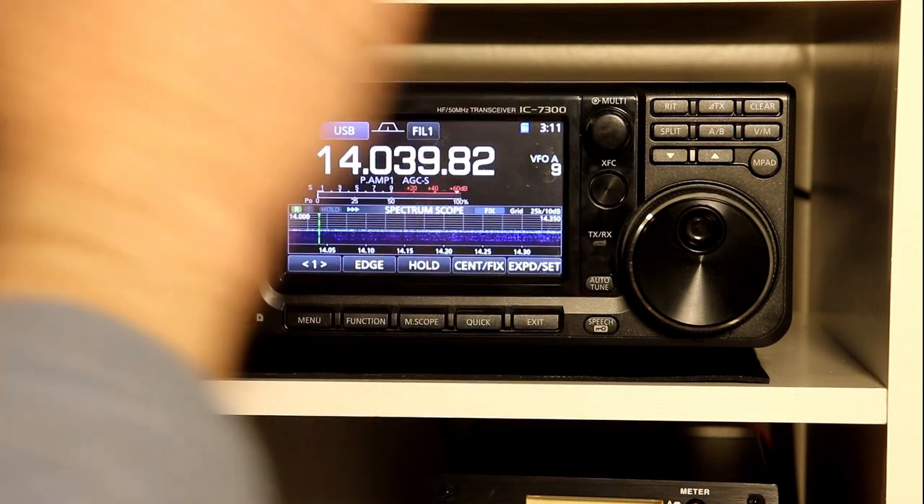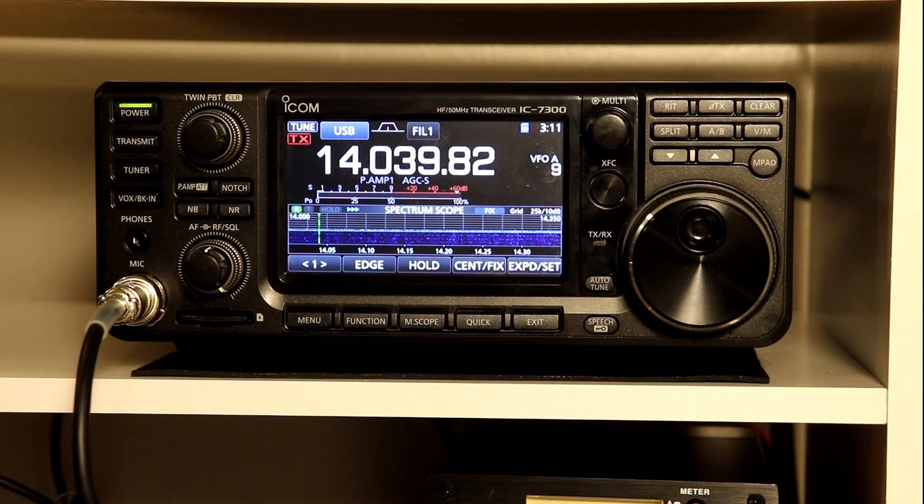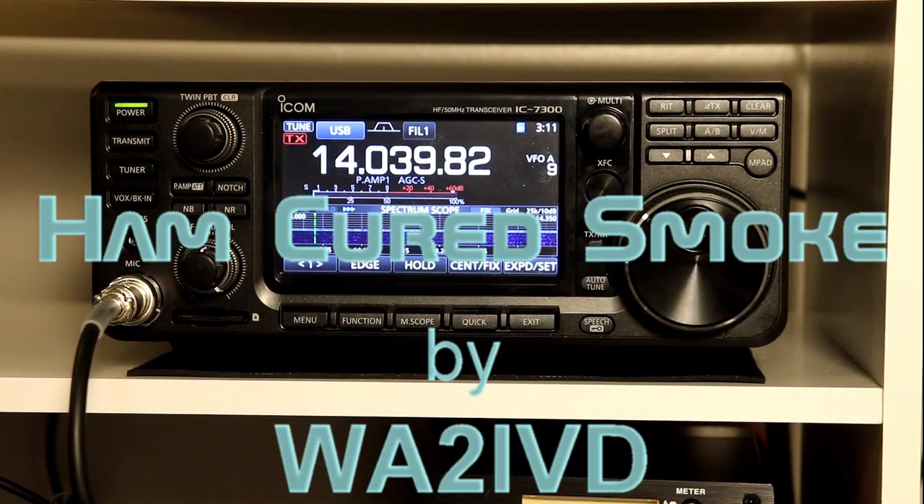So that's the user band edge mode, and I think it's a very handy function to have. Thanks for watching another segment. I'm Tom, WA2IVD, and this is Ham Cured Smoke.